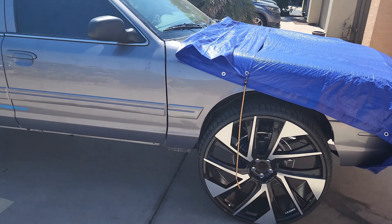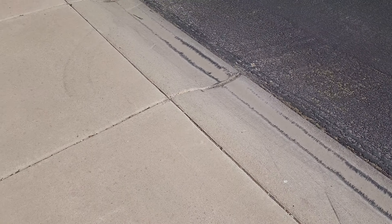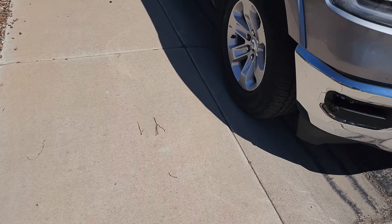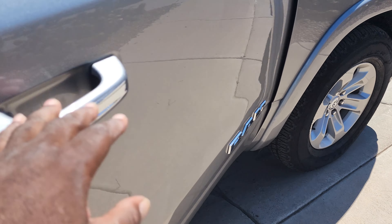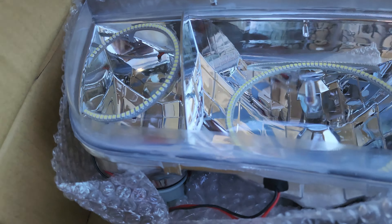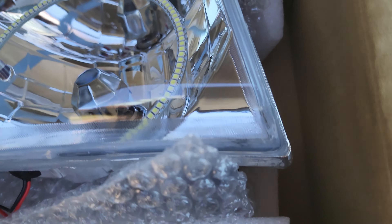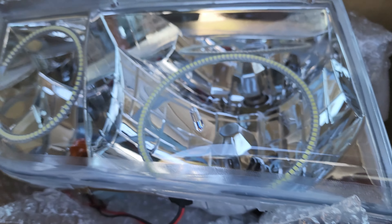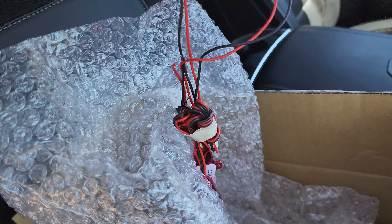Guys, always something, right? Let me show y'all these headlights real quick. So here are the headlights right here — they're color-changing, you know what I mean. Yeah, we got two of these.